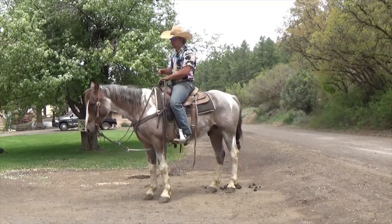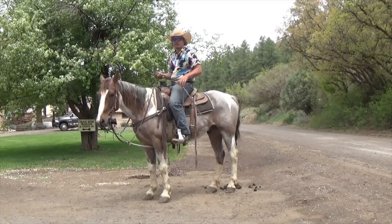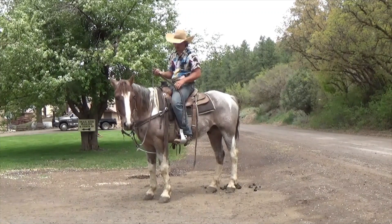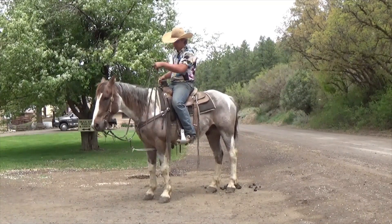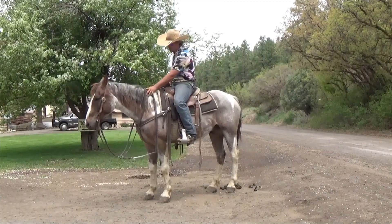Whenever you're ready to dismount, you'll pull up to wherever you're going to hunt, at the camp, or wherever. Your guide will get off first and grab a hold of your horse to make sure he doesn't go anywhere. You've got to make sure your horse is completely stopped. Kick your right foot out of your stirrup — however you feel comfortable doing it.